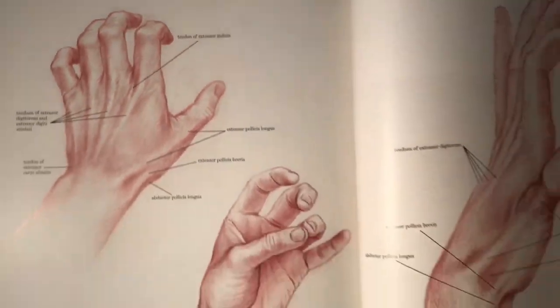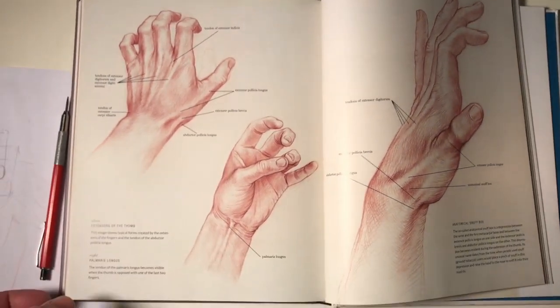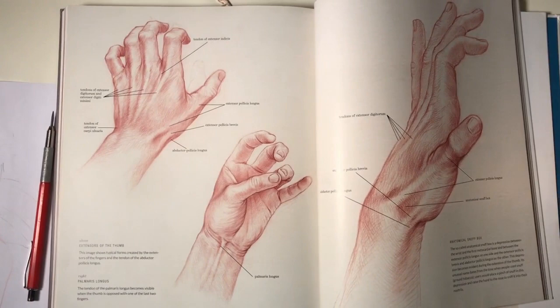You can find it in my book 'Basic Human Anatomy,' published by Monicelli Press.